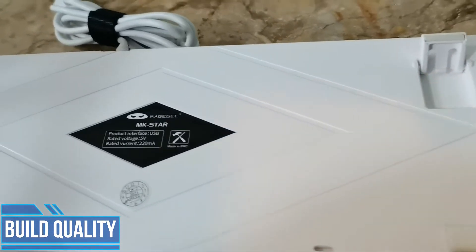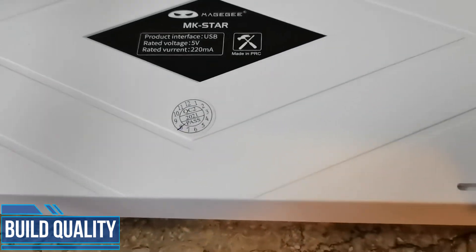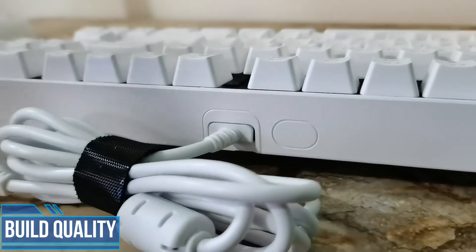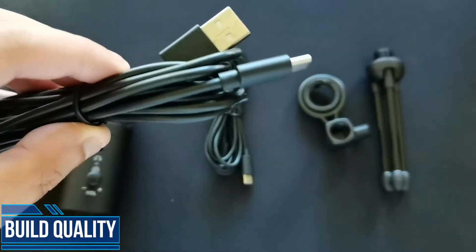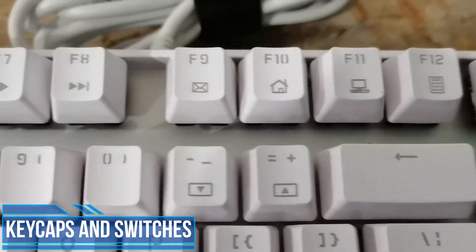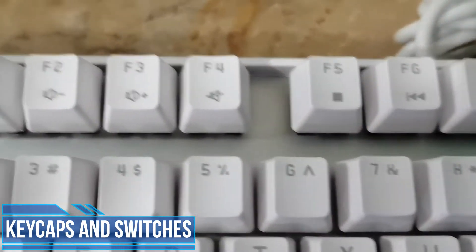At the back of this keyboard, you do get an option for height. I hope they had also designed this the same way as the MK Armor, where you will have cable management underneath. One con we'd immediately talk about is that the cable is non-detachable. I hope they made this detachable for more versatility on the kinds of keyboard cables you could use. The keycaps are double shot shine-through ABS keycaps which feel very standard and have very little printing on them.